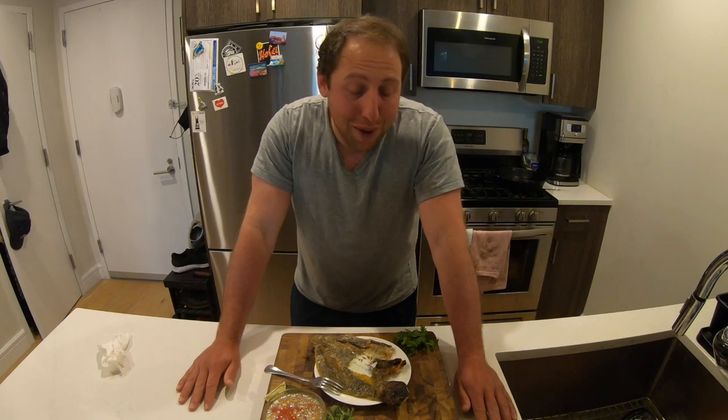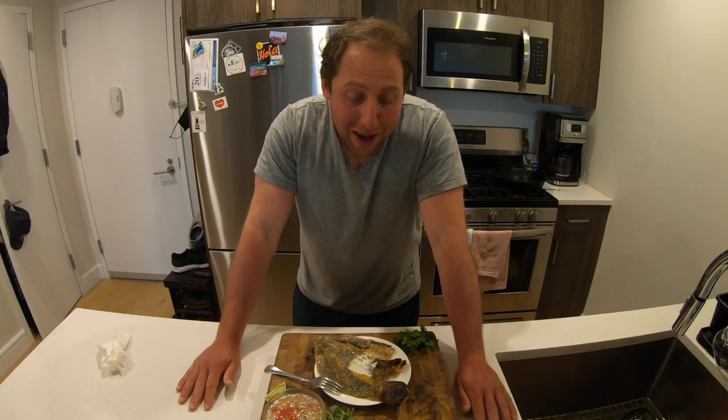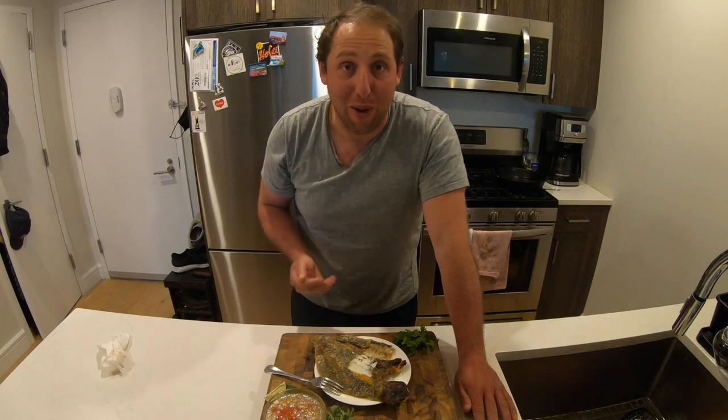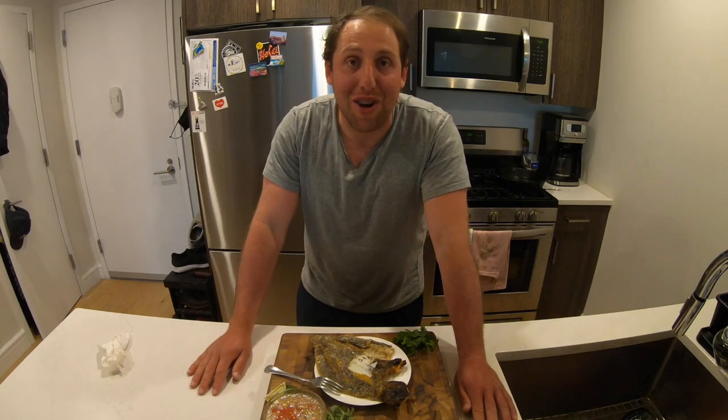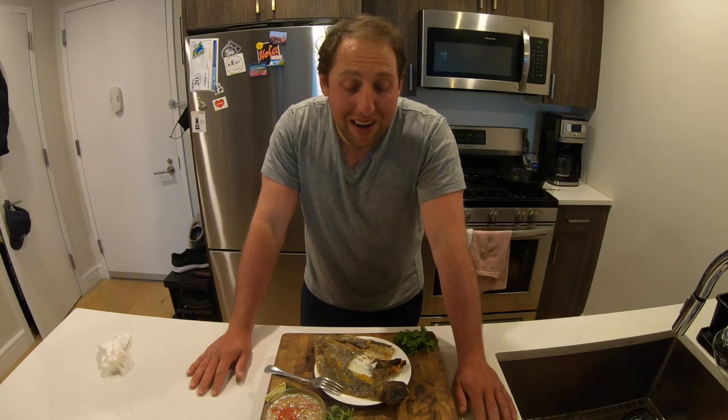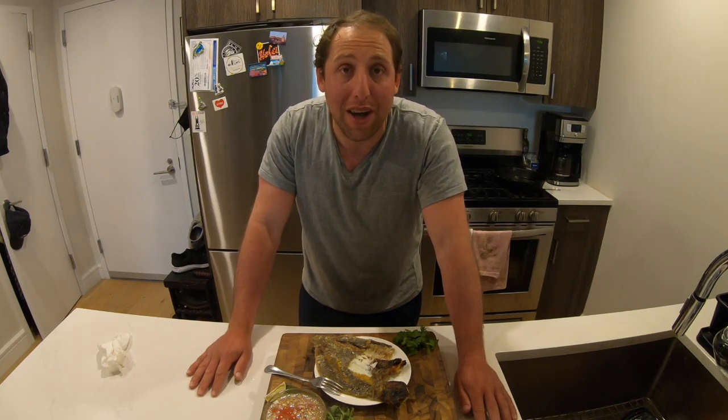I think that's going to do it for this video. I'm really looking forward to finishing this fish. I have to let my beautiful wife try it as well, and I'll give her credit where credit's due — she made the dipping sauce. Delicious. Thank you so much for watching. I hope you enjoyed it. If you want to see more catch, clean, cook videos, please let me know in the comments. Otherwise, I will catch y'all in the water next time — see y'all later.